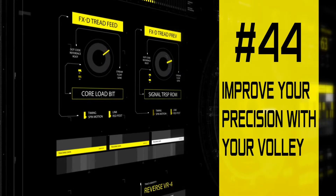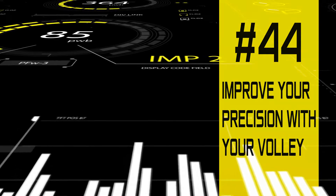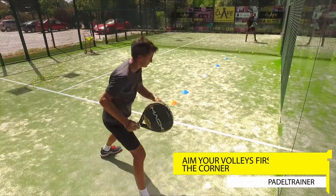Hi guys, this is Daniel Dios here, resident at Paddle Trainer. On this video we're going to learn how to play with precision on the volleys and how to pick the right areas when volleying the shot to your opponent.